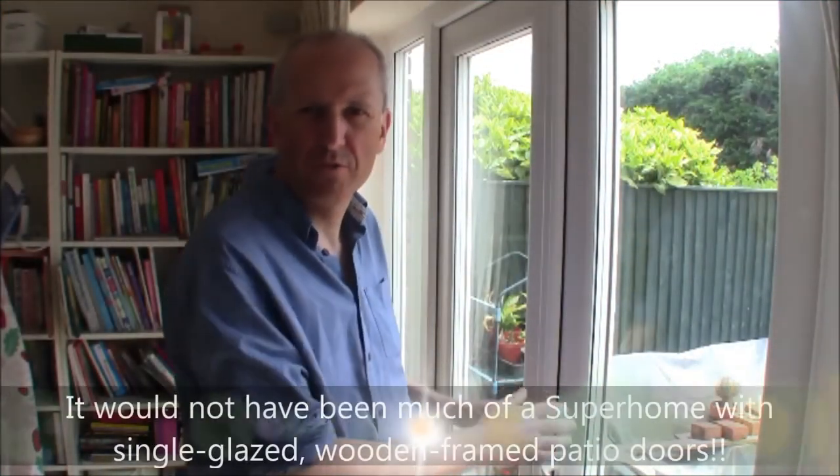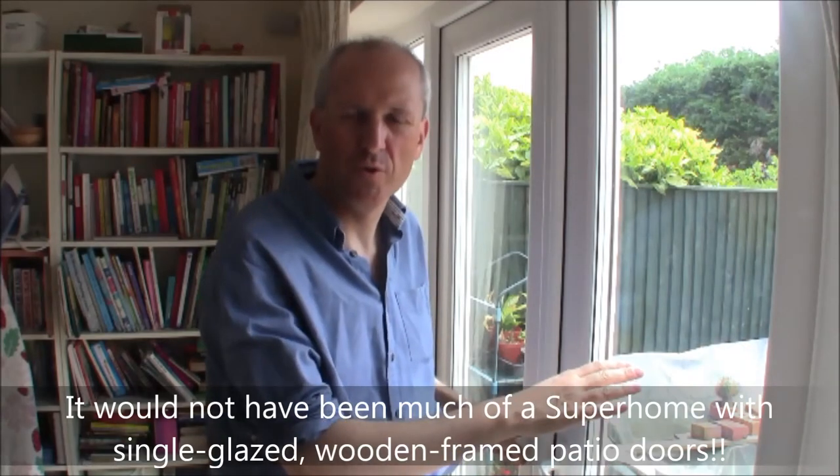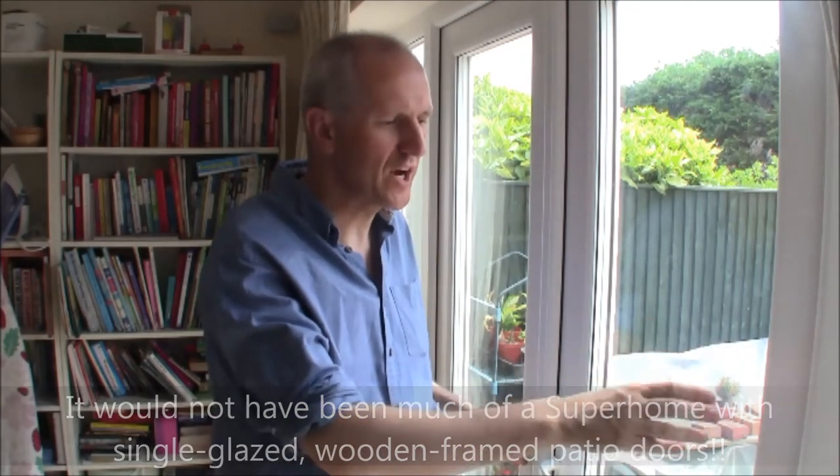We had them replaced, and this is the only window and door in the house that is now triple glazed. These are the double patio doors we had fitted when the old conservatory was removed, replacing the wood-framed single-glazed units that were already here from the original 1980s build.